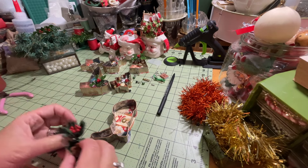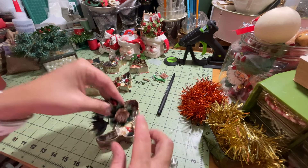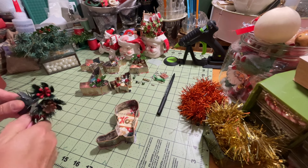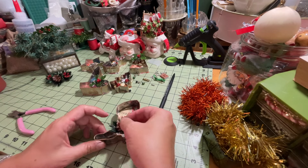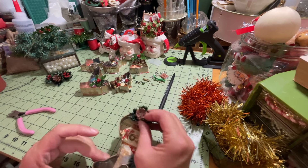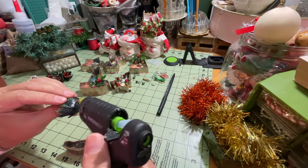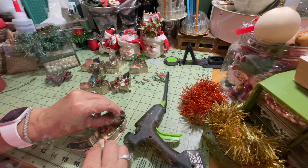Then we have the boot — I really like this boot, it's really cute. I like the little plastic pine cone, so we're going to clip one of those off and put it up at the top of the boot. We'll put some glue on that and stick it right to the inside.